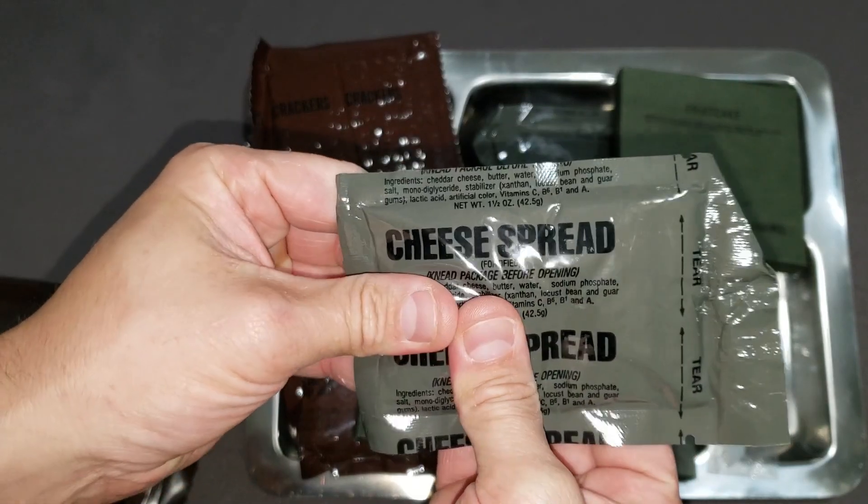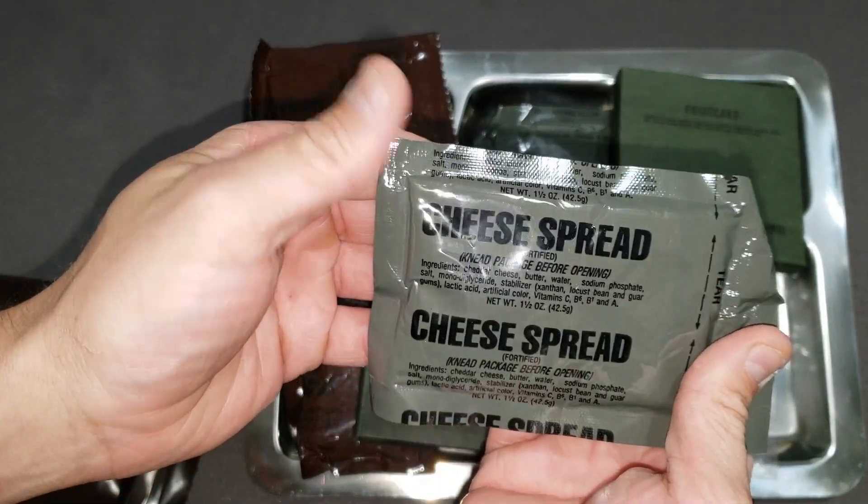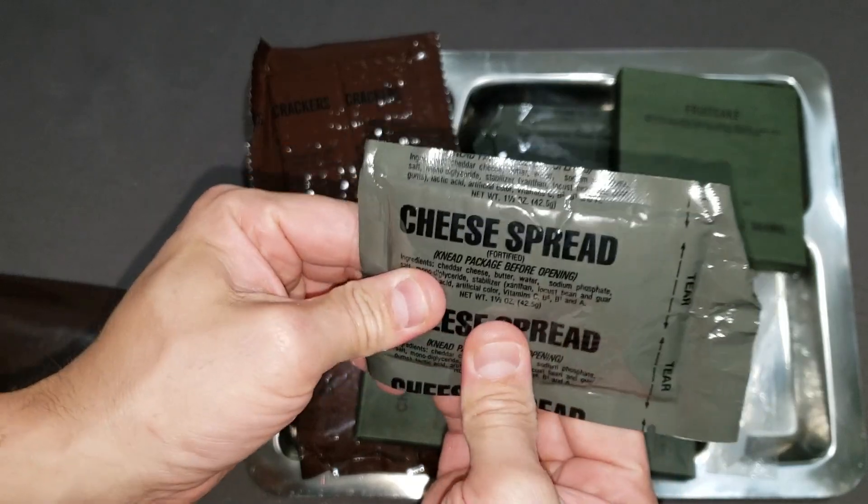Oh, we've got some cheese spread. I definitely don't think that's any good, but let's check it out.